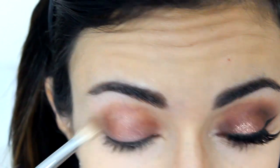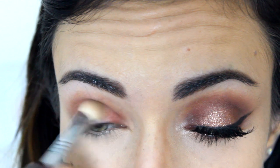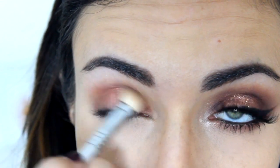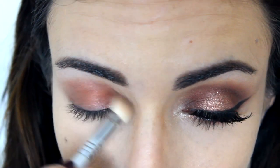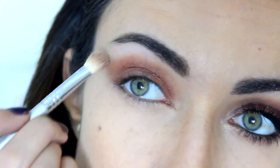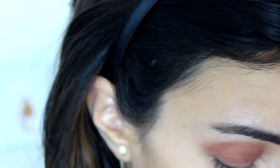Then I'm going to take the Garnet shade from my Lorac Pro palette and on a fluffy brush I'm going to apply that to the inner and outer corner of the lid and then blend them together. You can apply it all over the lid but I'm just going to focus on the crease and inner and outer corner because I am going to apply some glitter in the center afterwards. I'm just sweeping it outwards in the outer corner, and because it is a fluffy brush it's easier to create a softer line on the outer edges.